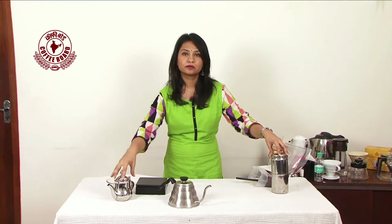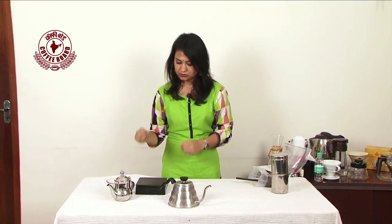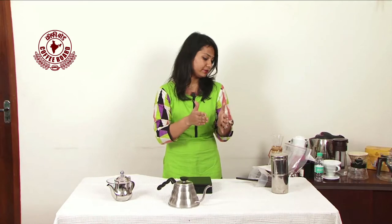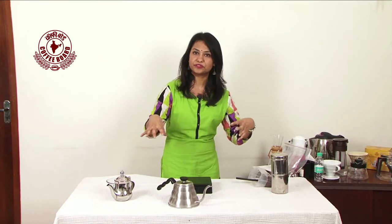Whatever brew you get — the decoction that you get from this — you can add milk to it and have it. The ratio I'm using for this coffee is 1 to 10: if I'm using 1 gram of coffee, I'm going to use 10 ml of water. That's how the whole procedure goes.